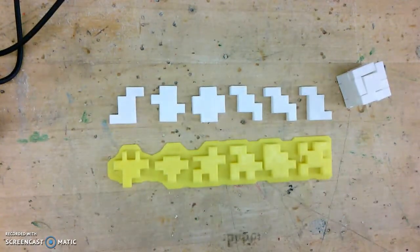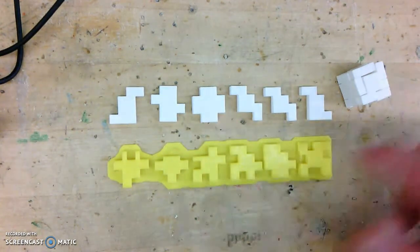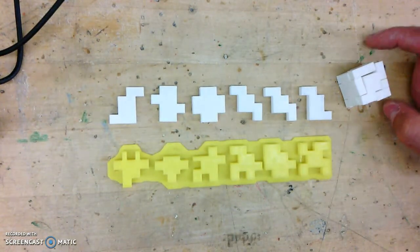This is my final project. I created a very simple puzzle cube. You can see these are the individual pieces — this is put together. The tolerances are off a little bit so it doesn't fit the greatest.